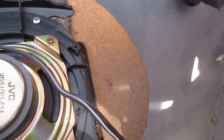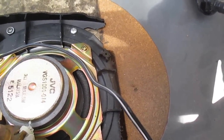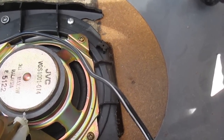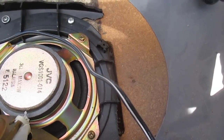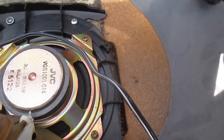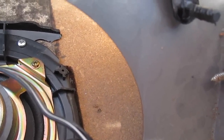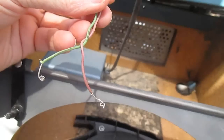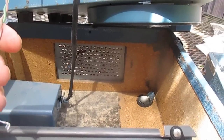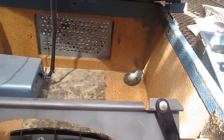Another mistake they made is wiring these three speakers in parallel. These are probably 8-ohm speakers. The minimum load impedance on these Caliphone amplifiers is 4 ohms, so three 8-ohm speakers in parallel will be less than 4 ohms — that's not doing our amplifier any favors. They didn't even have the wires soldered to the speaker terminals; they just had them loosely wrapped around the terminals. It's a wonder the thing worked as long as it did.